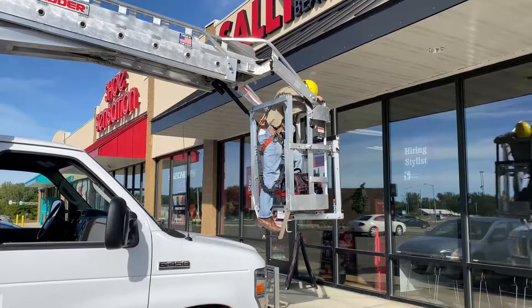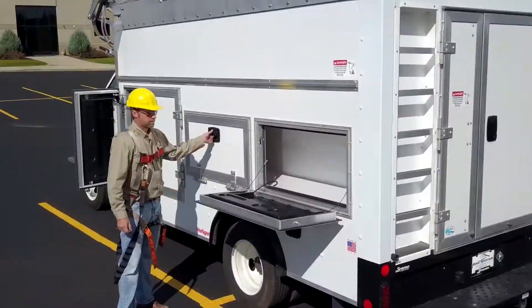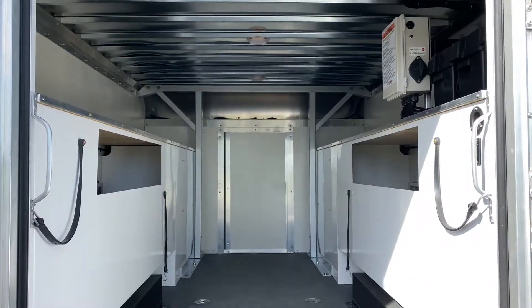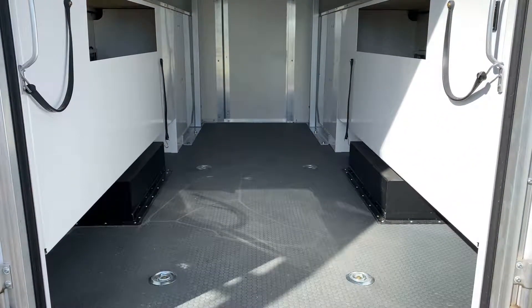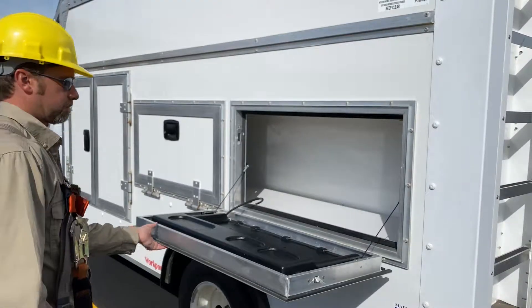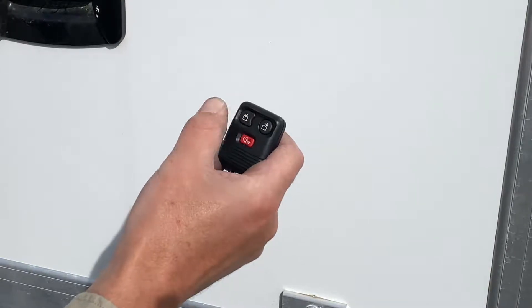Tired of running back and forth to your shop for parts or rummaging through clutter to find what you're looking for? With our Rockport bodies, Van Ladder offers 500 cubic feet of storage space and 3,700 pounds of usable payload, so you can bring everything you need to the job site and keep it organized for one-and-done service and installs. To keep your tools and inventory safe, everything locks with the press of a button.